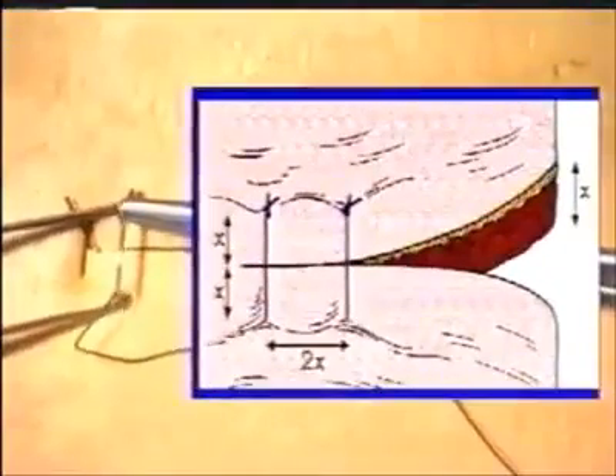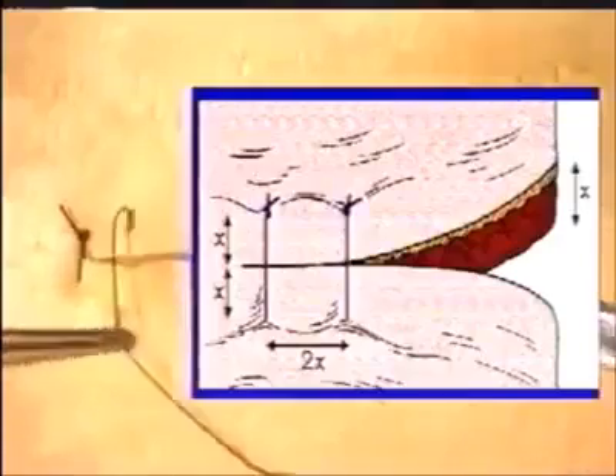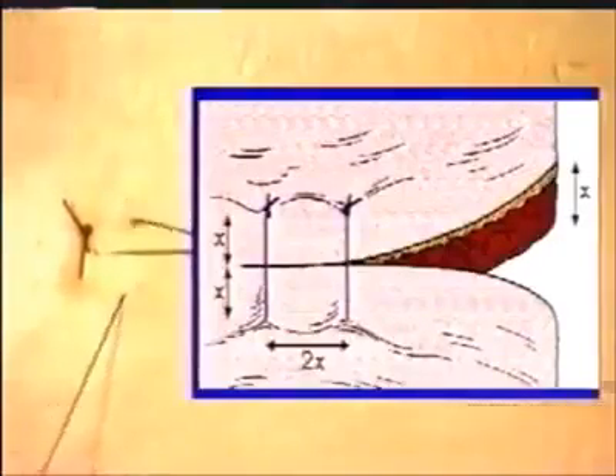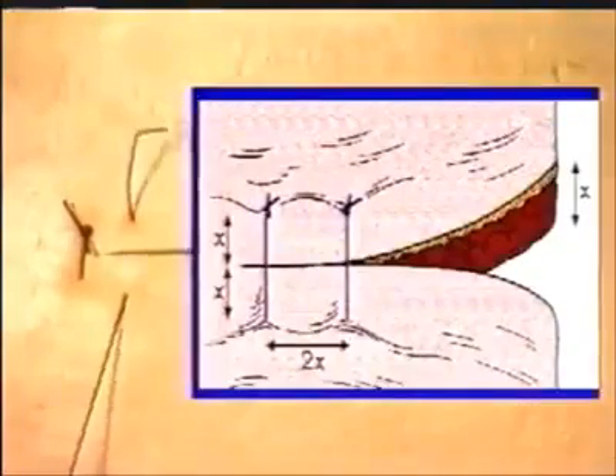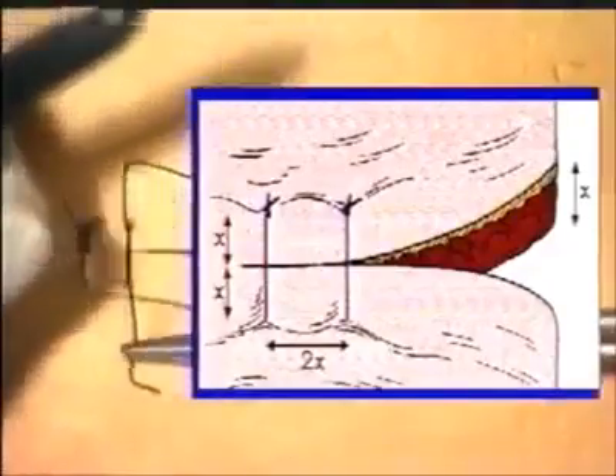Cut the suture to such a length as will allow it to be grasped for subsequent removal. As a rule of thumb, the distance from the edge of the wound should correspond to the thickness of the tissues being sutured. Each successive suture should be placed twice this distance apart, approximately double the depth of the tissue being sutured.